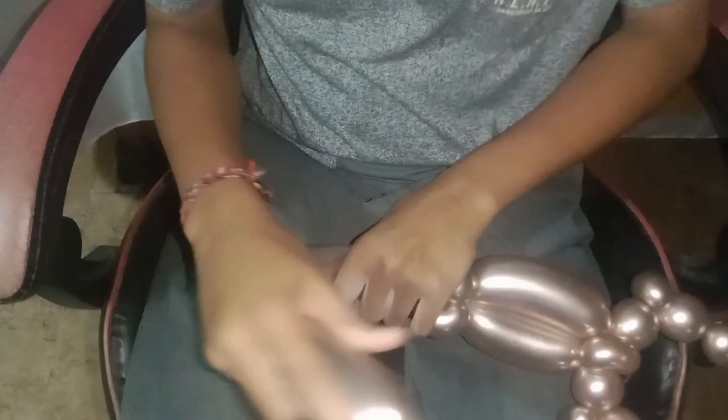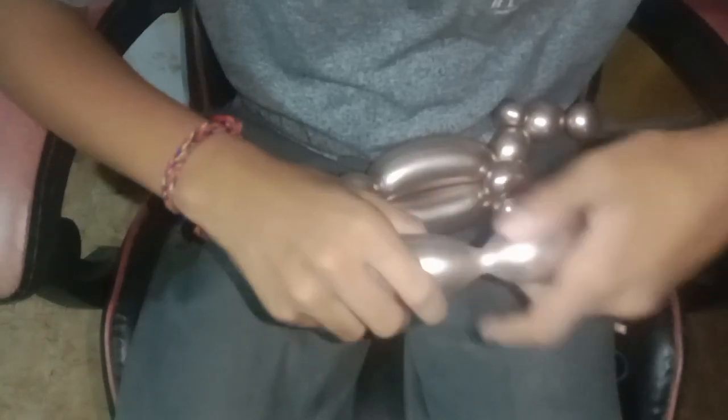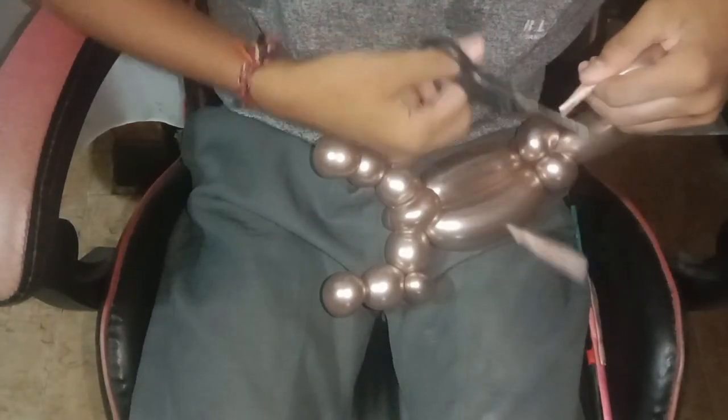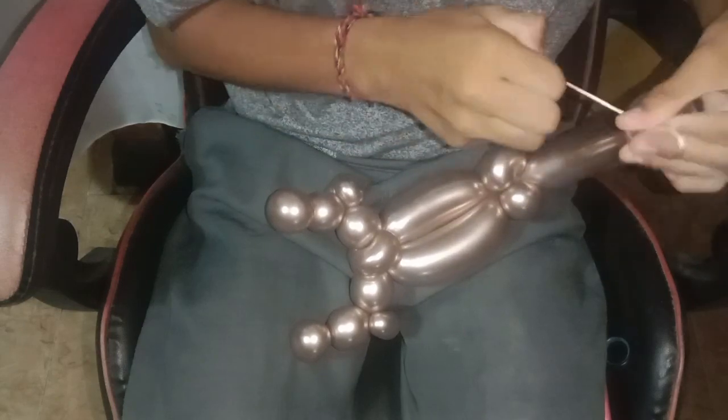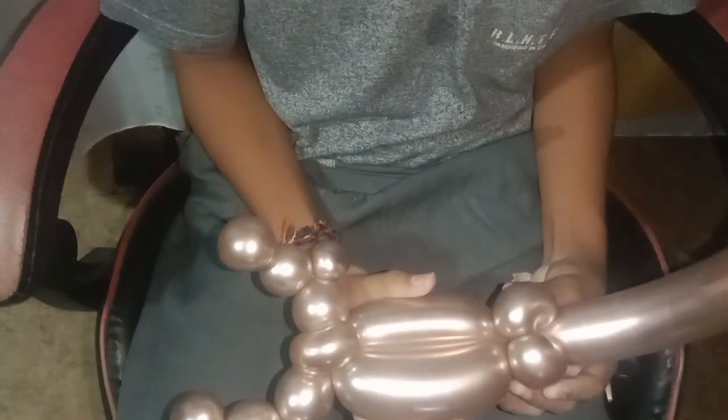This is for the tail, so we need to bend it like the real one. If you feel the tail is too long, you can reduce that by cutting and locking the twisting again. And this is the cute scorpion balloon — it's done!